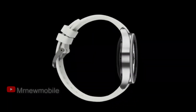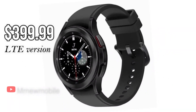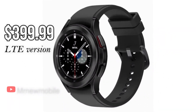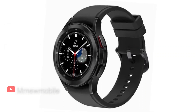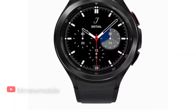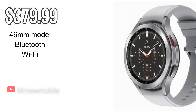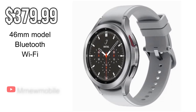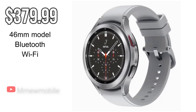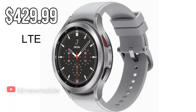Both sizes of the Galaxy Watch 4 Classic start at $349.99, or $399.99 with LTE. Samsung will throw in a $50 credit if you pre-order the watch prior to its launch on August 27, which you can use on select Samsung devices and accessories. The bigger 46mm model with Bluetooth and Wi-Fi retails for $379.99, while the LTE-equipped variant runs $429.99.